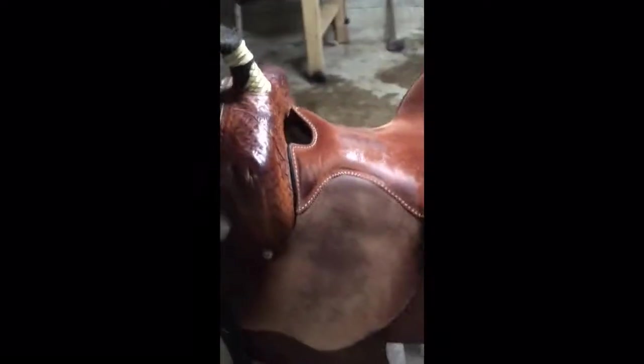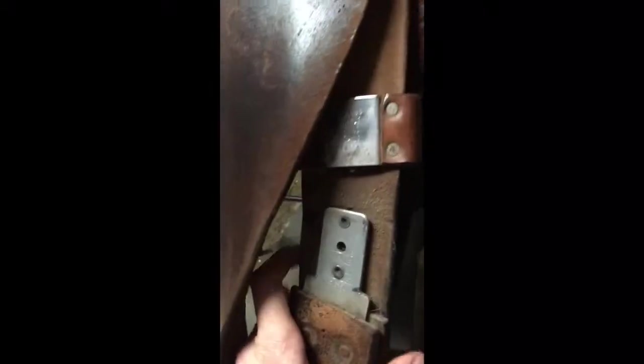Next thing we're going to do is take all this apart and condition the stirrup leathers, and wash the stirrups. My saddle has Blevins buckles — most saddles do. I'm going to take that off, place the stirrup over here, and slide the buckle up under there. You'll see this is the rough side of the leather and this is the smooth side — the smooth side is what we're going to condition with the beeswax.